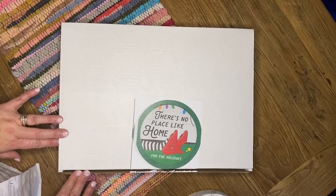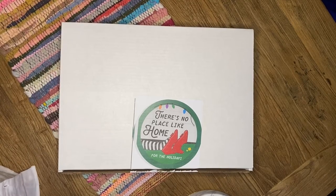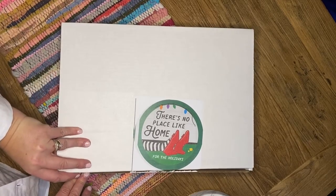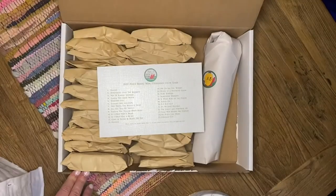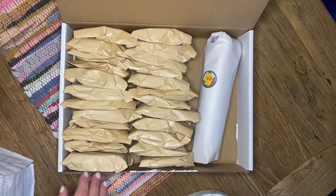There's No Place Like Home for the Holidays is hand-dyed by Leah and I under our Pearls Before Wine house line name. It is themed on the Wizard of Oz movie. When you open your box, you will find a color guide that tells you all 25 days' names.